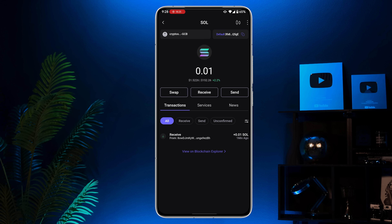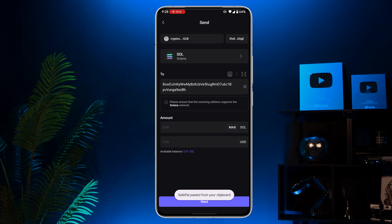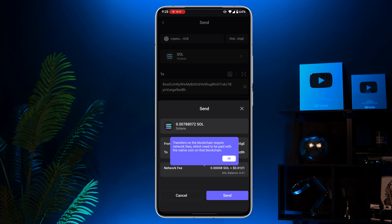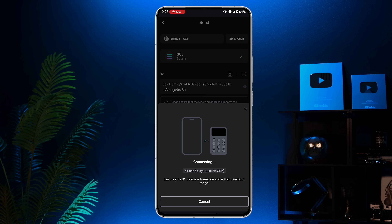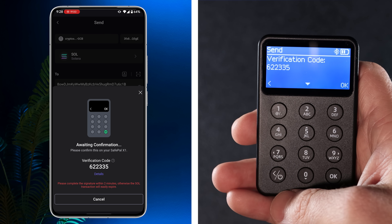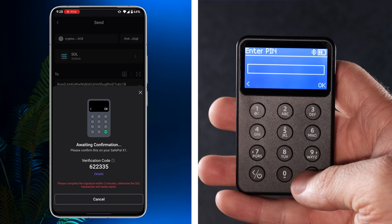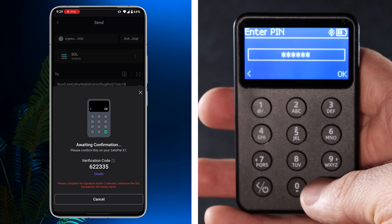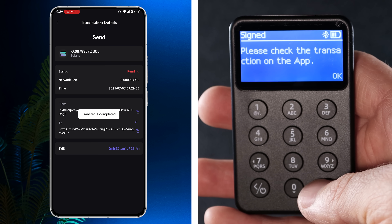Now let's send crypto. Tap the send button, paste the recipient address, enter the amount and tap next. Verify all the details carefully, including the network fee. Then tap send. To confirm the transaction, you'll need to verify the code on both your phone and the X1 device. If the code matches, tap OK. Then enter your PIN on the X1. That's it — you've successfully sent your crypto.